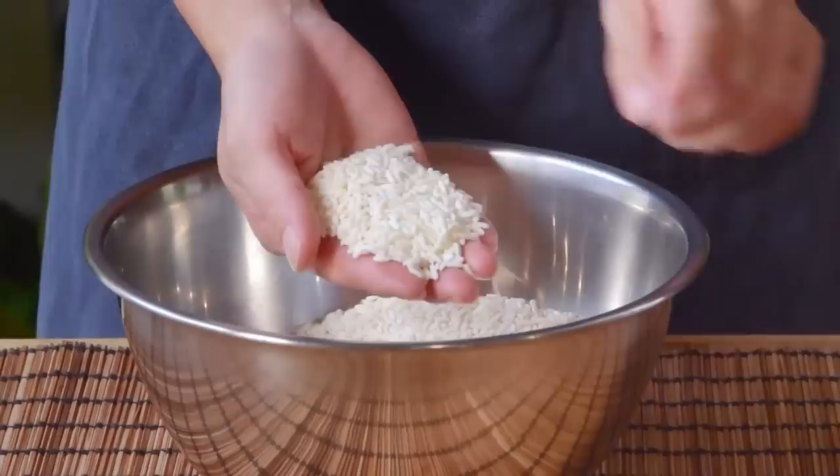Now let's swing back to our other soaked ingredients. Squeeze out your shiitake mushrooms, being sure to reserve that soaking liquid, and discard the stems. Give those a dice and set them aside. Do the same with the dried seafood — reserve the liquid, tossing it together with the mushroom liquid, give the shrimp a good mince, and break down the dried scallop by crushing with the flat of your knife. Toss in a bowl and set aside.